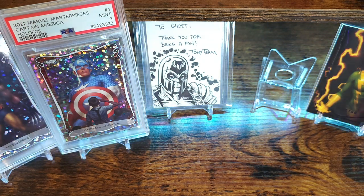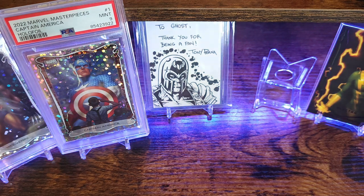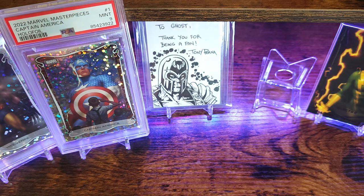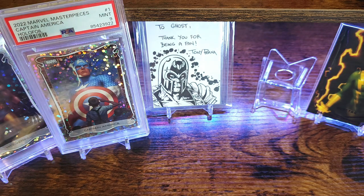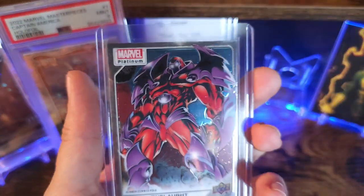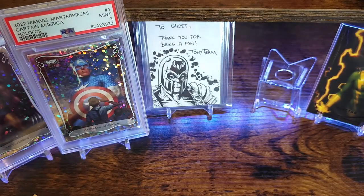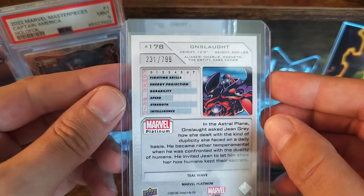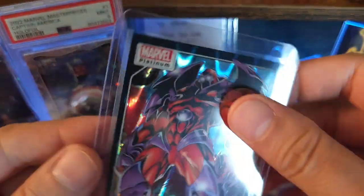Next packages are going to be from character case breaks off eBay — I think right now they're just doing inner cases. This is from the set Marvel Platinum that came out probably about a month, maybe a month and a half ago. I'll typically pick up like four or five different characters. This one's going to be the homie Onslaught — a little base card, and then I did get a numbered card. This one's a teal wave numbered 7/99.